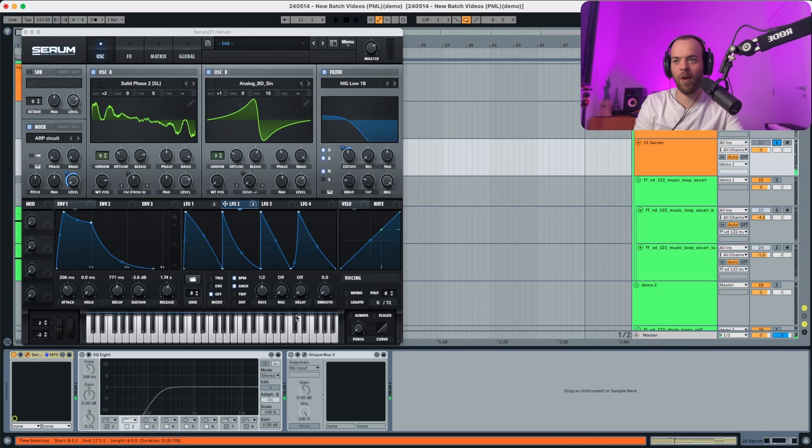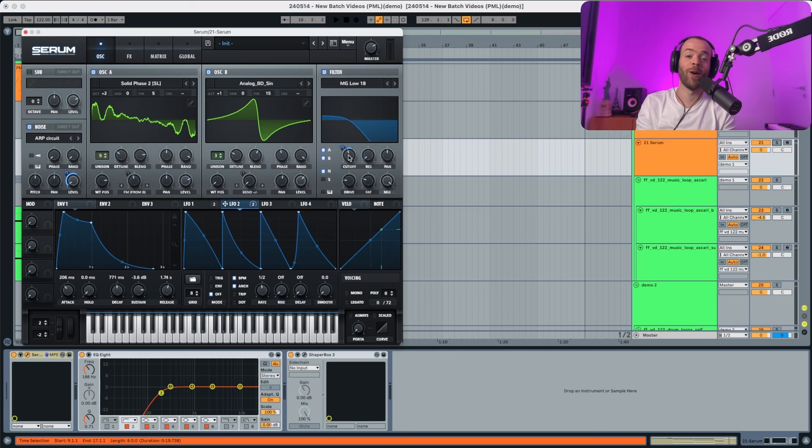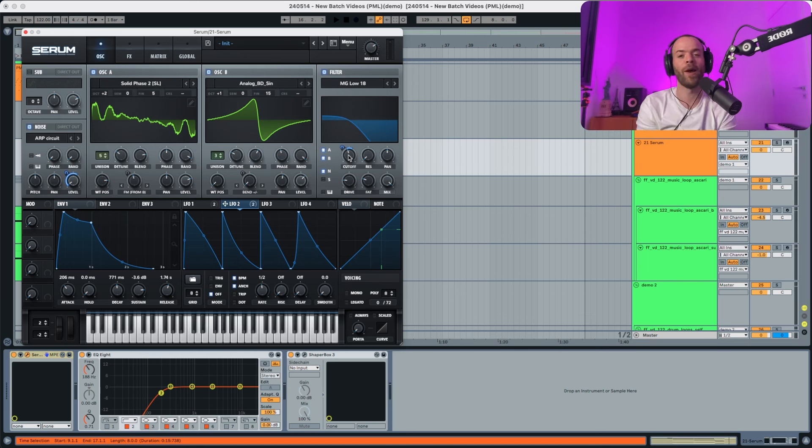And that's pretty much it. If you listen in context, let's activate the EQ and the shaper box and also change this routing — you can pretty much open this. Really cool sound! I hope you liked it, and again you can get it in the description below. This is Lilo Reddy from Abstract Music Lab signing off. Ciao!